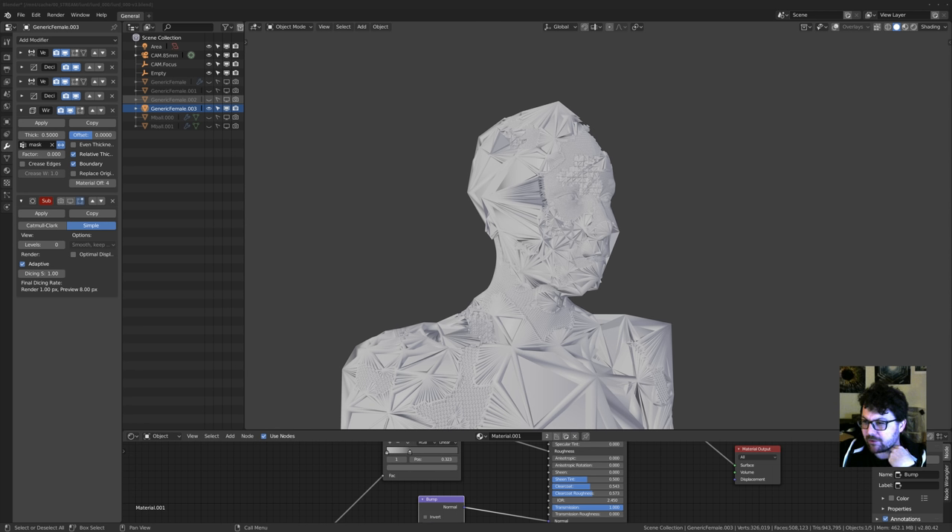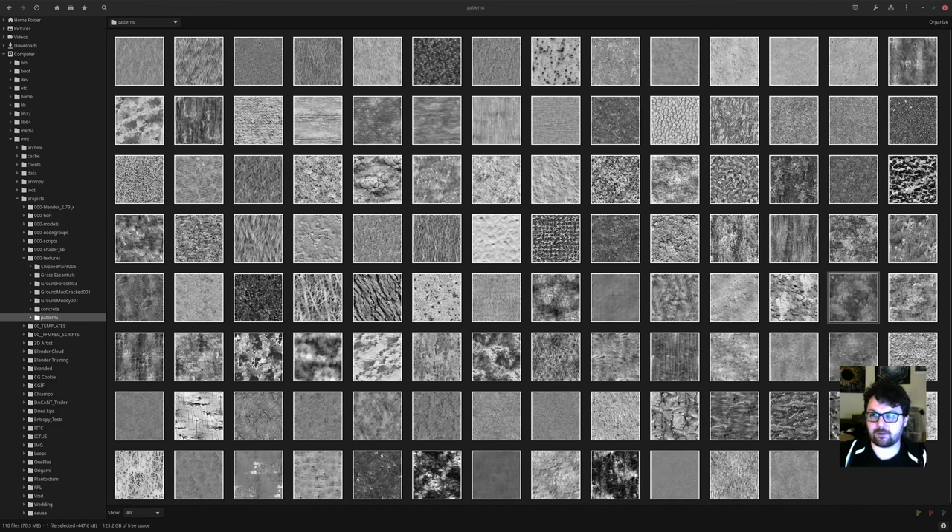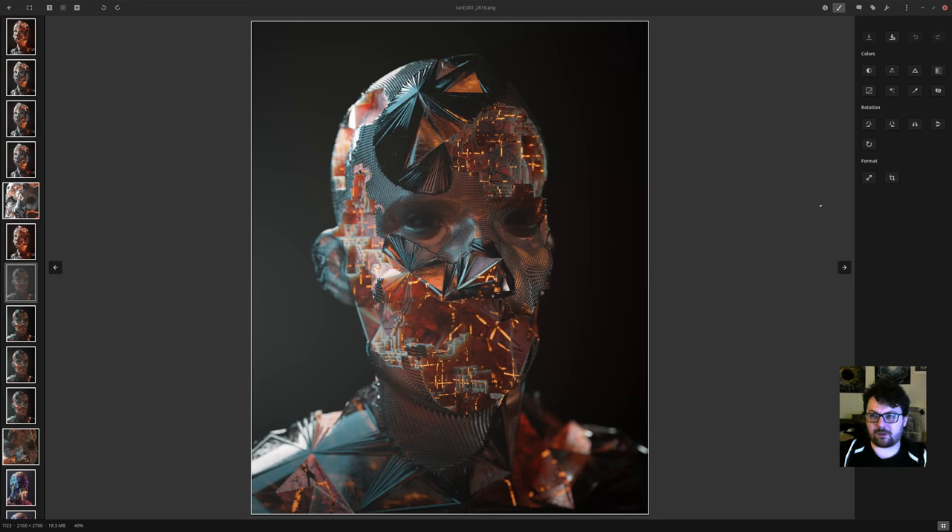On those textures: maybe the creator put them on Gumroad — I'll try to contact him through the Blender Market. On image viewer: I'm on Linux and I use Gthumb. One of the nicest things about it is it has just enough tools to resize and crop, so I don't have to open GIMP or Krita. Really works well — not sure if it exists outside Linux.